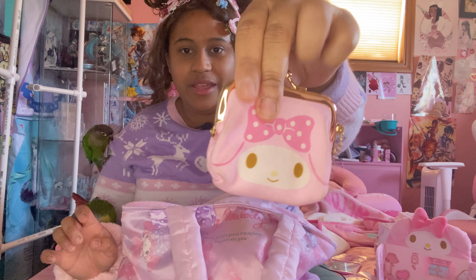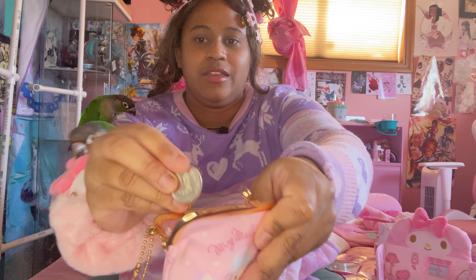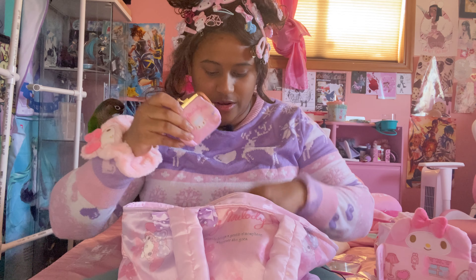A little coin purse — this is the one I mostly used while in Korea. A little bell. Got my quarters, or my won. It's a 500 yen, or 500 won.